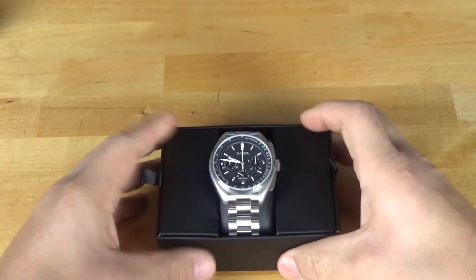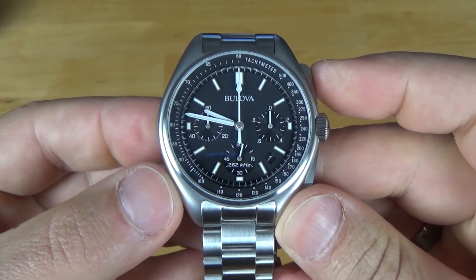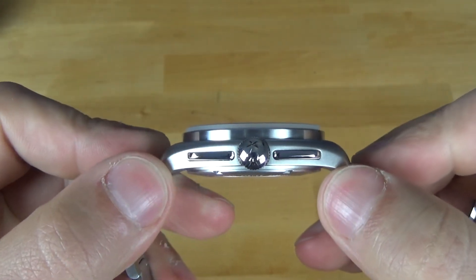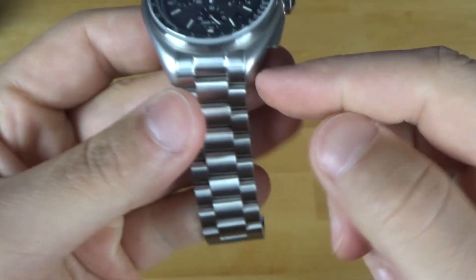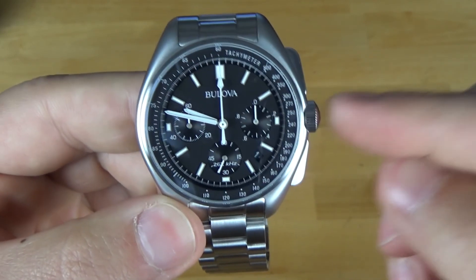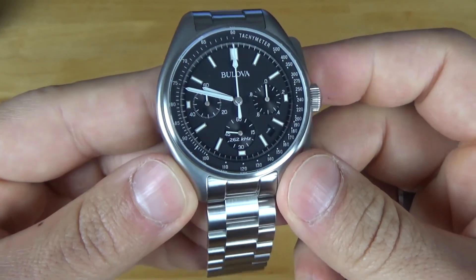So let's get to the watch itself. It's going to be a 45 millimeter diameter and a 53 millimeter lug-to-lug, so it's pretty big. Overall case thickness is 13.2 millimeters, and the crystal sits up about a millimeter higher above the case. It's got a lug width of 20 millimeters and the bracelet doesn't taper at all — it stays 20mm throughout the length. It weighs in at 176 grams, so it's pretty hefty. With it being a quartz movement, you won't operate the crown a lot, but it is about 8 millimeters and only about 50 meters of water resistance, so you don't want to get this thing too wet.